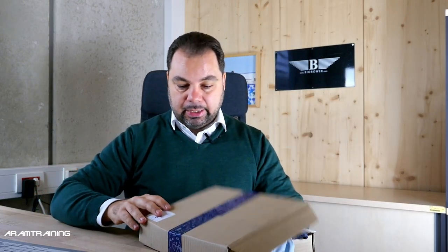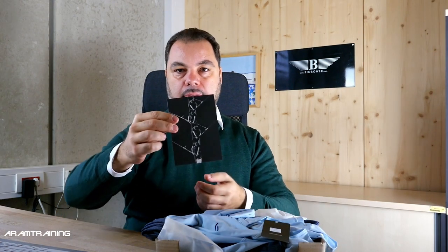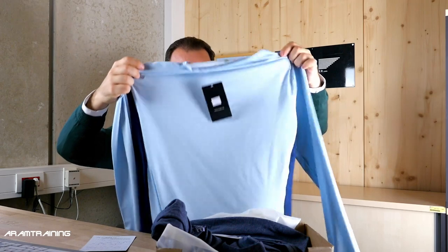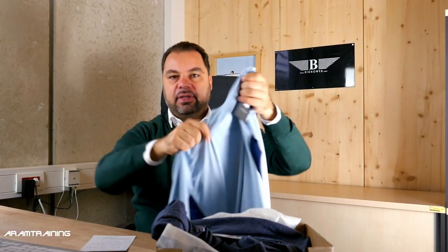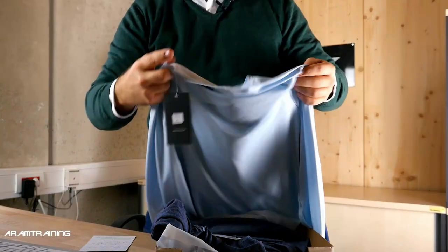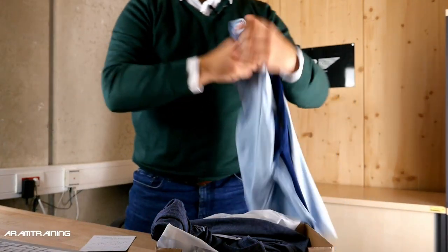Mail time — I got something from Toby. Toby sent me a card and a long-sleeve and short-sleeve shirt to try out. What a nice rowing shirt! It feels awesome, very nice. Stick around — at the end of the video I'm going to try this shirt on.